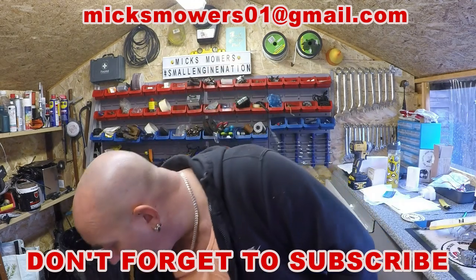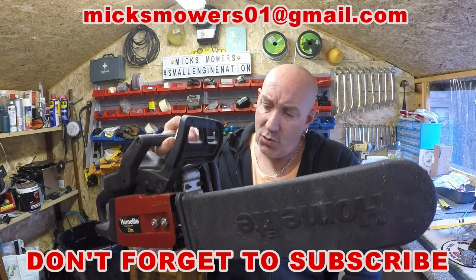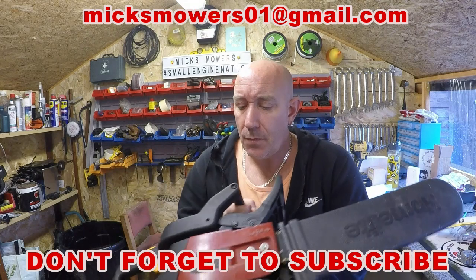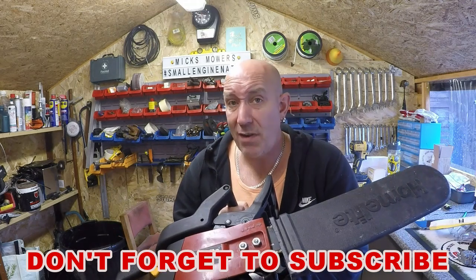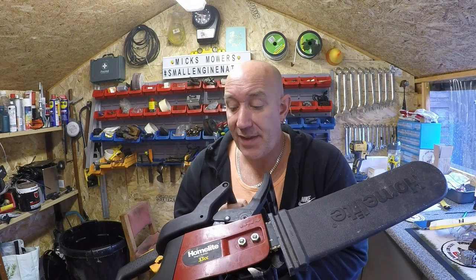I've got lots to do, but today I want to move on and check out this Homelight chainsaw. It was part of the job lot. I have had it running already — it has fired and ran — but there is an issue with it that we won't know about until we get down and dirty. So without further ado, let's check it out.